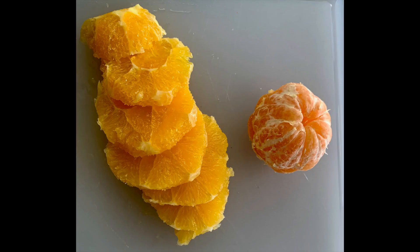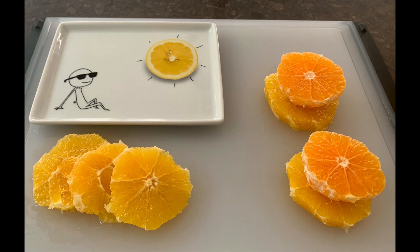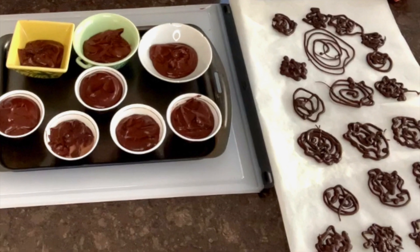First of all, I'm just going to show you a simple orange salad by peeling an orange and a satsuma and getting rid of all the skin, and there you've got something lovely.